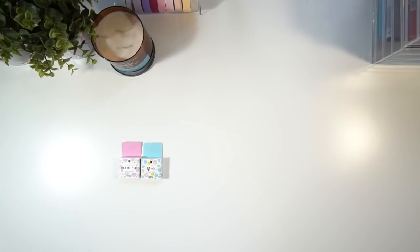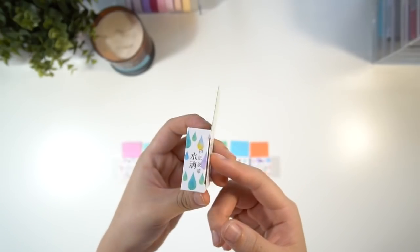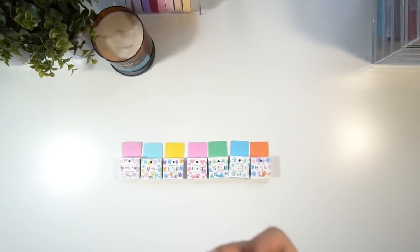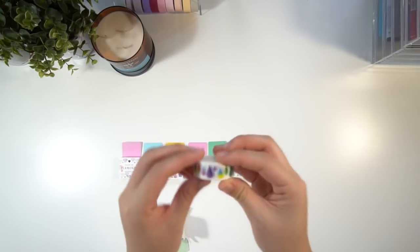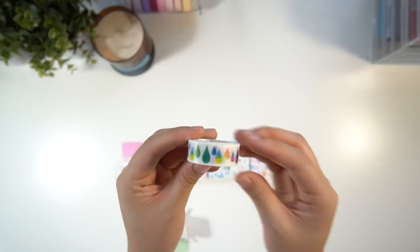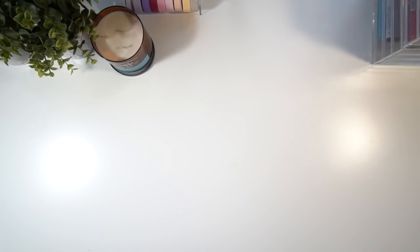Apart from the plain washi tapes, we also got sent some patterned washi tapes that I'm laying out right now. I'm just going to open one up to show you what they look like on the inside — five minutes later — okay, we got there in the end! The tape on the inside shows the pattern that's on the box; this one has a raindrop pattern. As I'm showing you here, they're exactly the same size as the first washi tape I showed you.